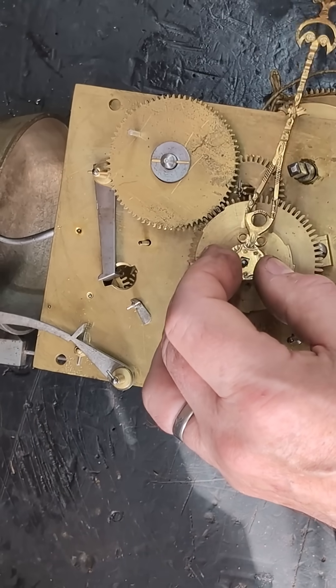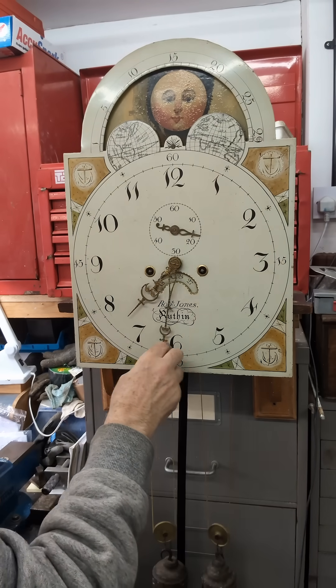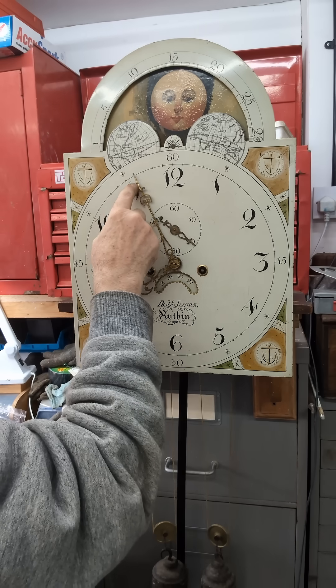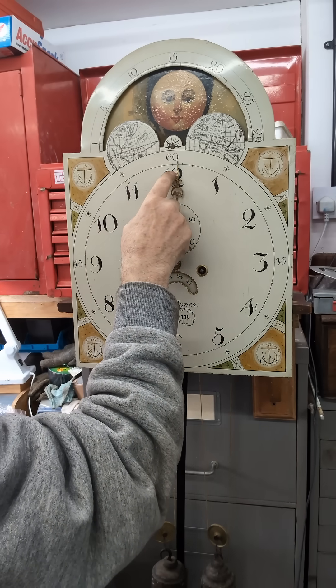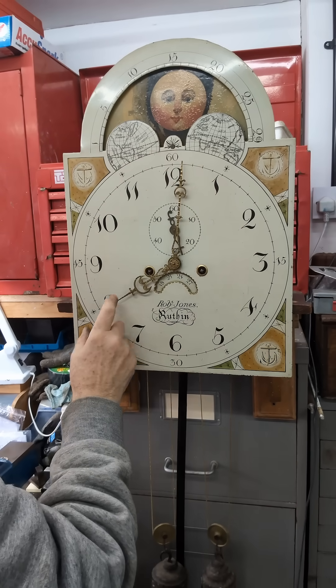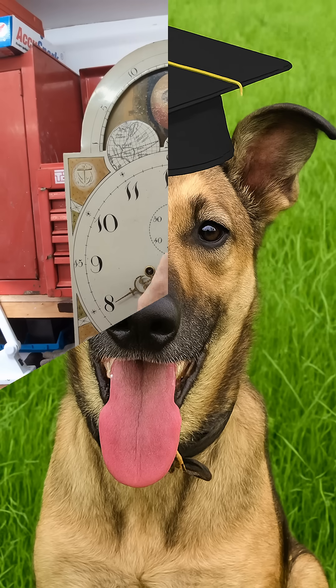If there's tension, we can put the clock back together and check it out. You should adjust the tension of the spring washer to give a smooth run of the hand around the dial — not too tight, otherwise the mechanism will probably stop; not too loose, or we'll have the same problem as before.